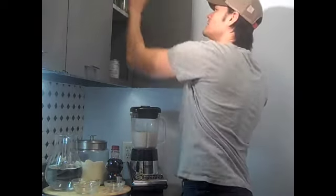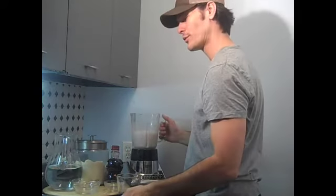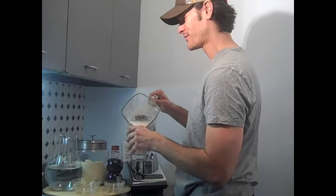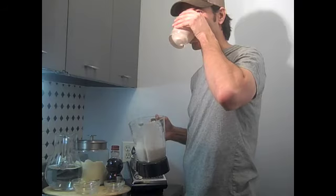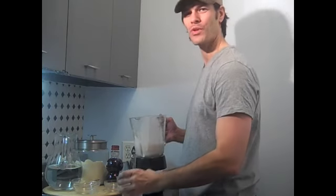We let it go for about a minute. And then we're going to do the protein drink. Here we go. Enjoy. Mmm, that's good.